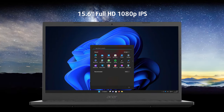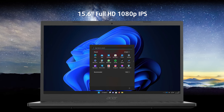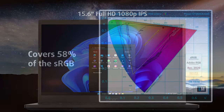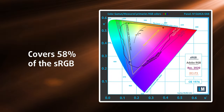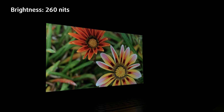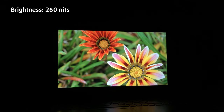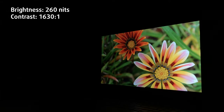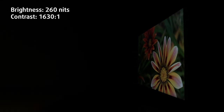While the laptop in its configuration could be a great creator device, the display puts any chances of that happening at around zero. The full HD IPS unit comes with only 58% sRGB coverage, while the brightness is pretty average as well, peaking at 260 nits. On the other hand, the contrast ratio is pretty good at 1630 to 1, so you can expect pretty deep blacks.